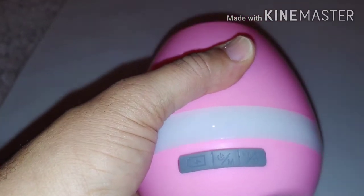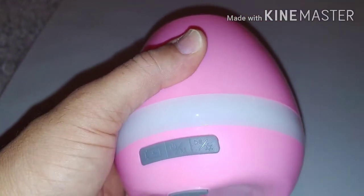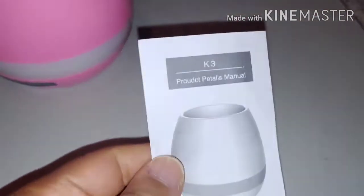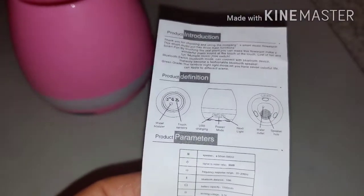There is the battery, there is the power, and there is the power and play button. I wonder — wait, is there a book in here? There's a book inside the box! So I will check this out and see how this works, if I can hook my phone up to it and play music through the pot.